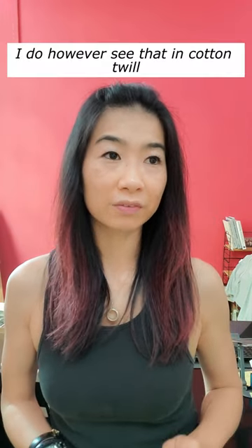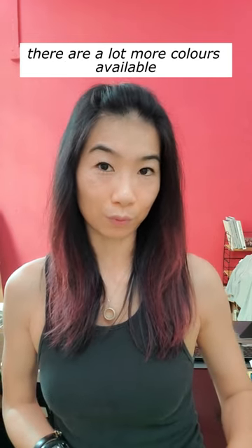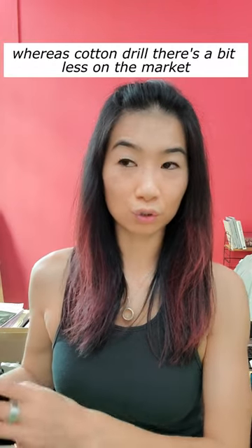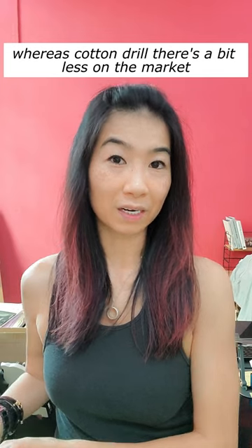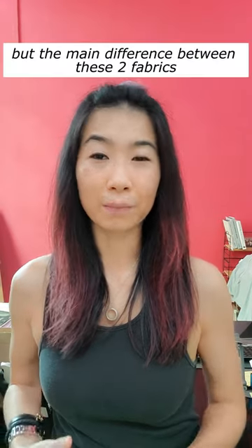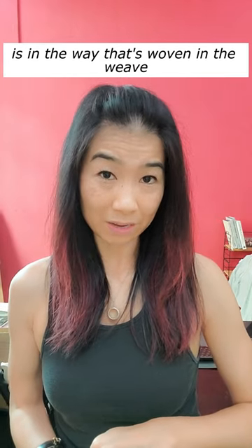I do however see that in cotton twill there are a lot more colors available, whereas cotton drill has a bit less on the market. But the main difference between these two fabrics is in the way that it's woven — in the weave.